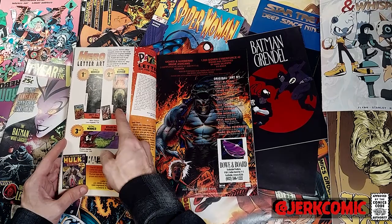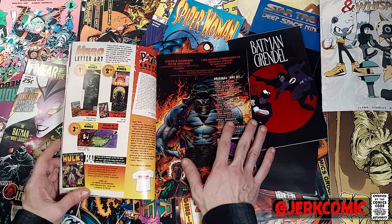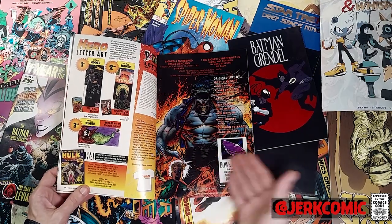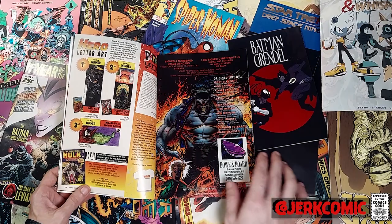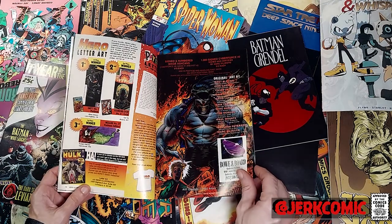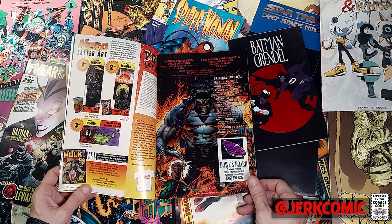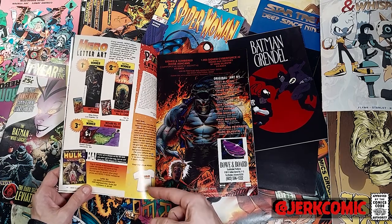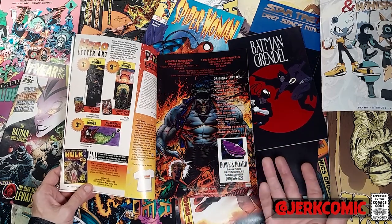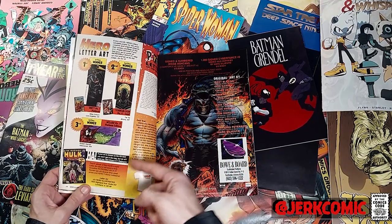This is the first art competition they're having — we all know this from Wizard, where you drew your art, sent it in, and if it was good they published it. Wizard went a step beyond with actual full-page spreads, and some really famous guys showed up in Wizard. You would get like a Wizard subscription or a signed Spawn #1. But here, the art competition first prize is a freaking Hulk #1.